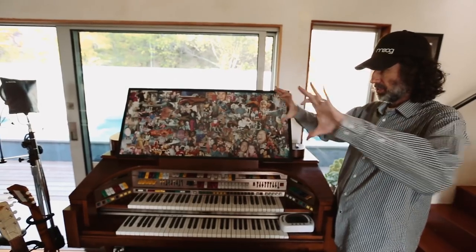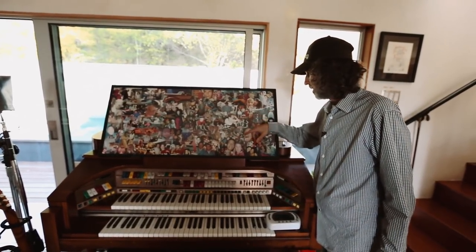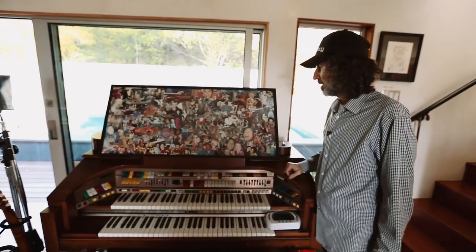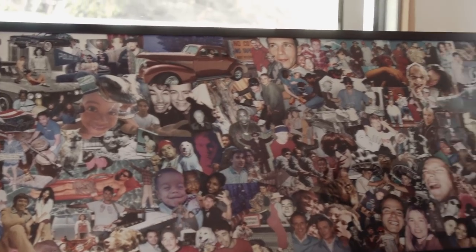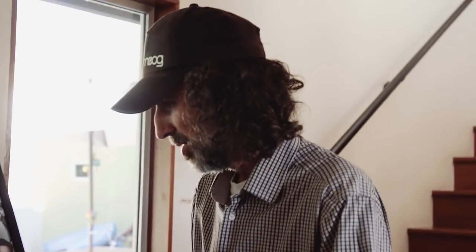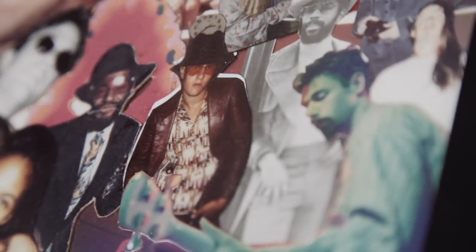This is the original collage for the inner sleeve of Check Your Head. It's handmade — the pictures. Everybody brought in pictures, and actually the wives would work on this while we were in the studio working on Check Your Head. It just took two and a half years. It's the Beastie Boys crew — family, friends, dogs, cats, everybody.